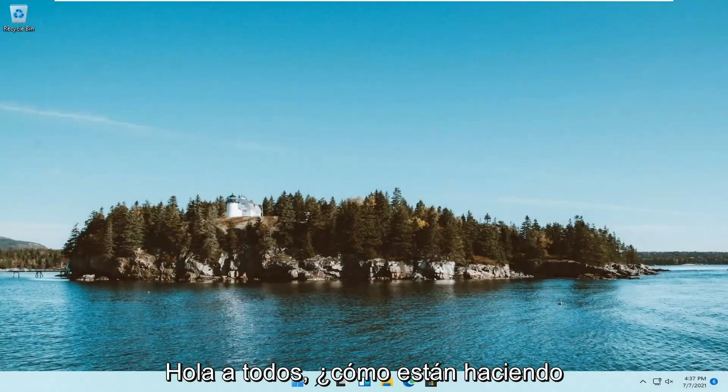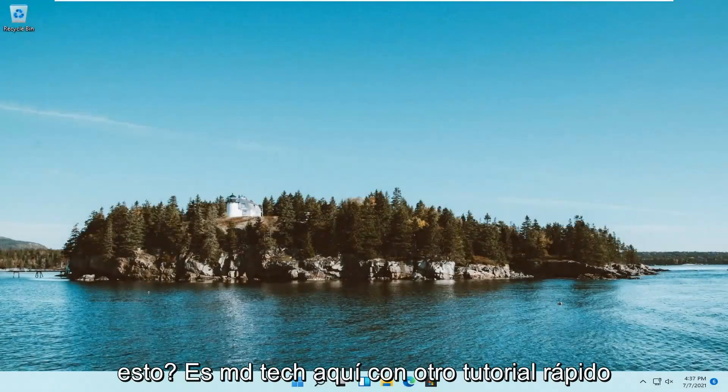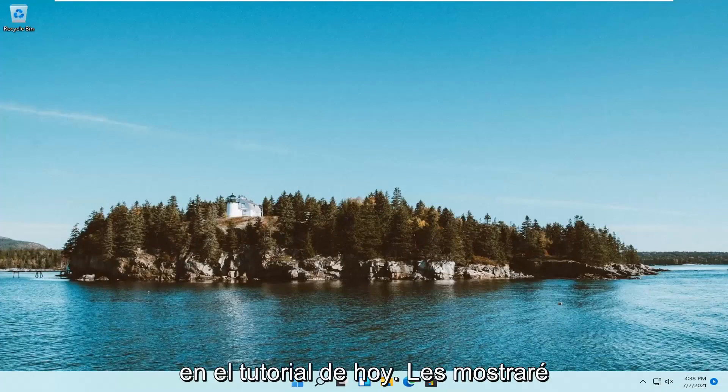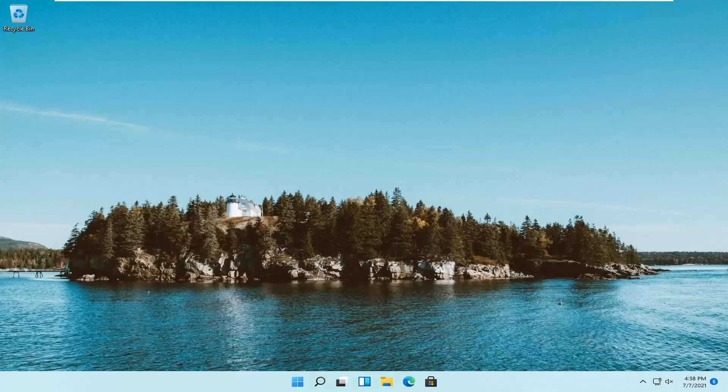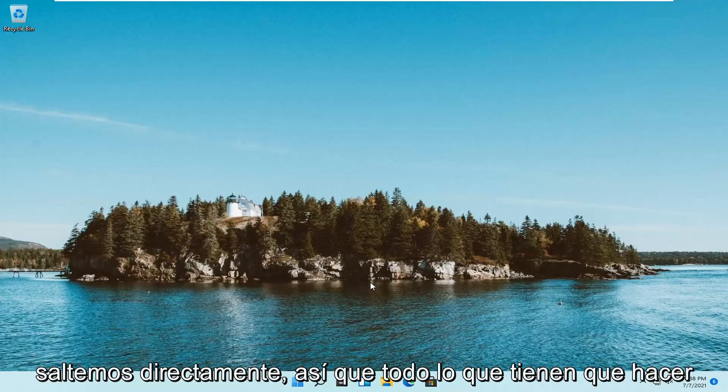Hello everyone, how are you doing? This is MD Tech here with another quick tutorial. In today's tutorial I'm going to show you guys how to go about setting up a Windows Hello pin on your Windows 11 computer. This should hopefully be a pretty straightforward process here guys, and without further ado let's go ahead and jump right into it.